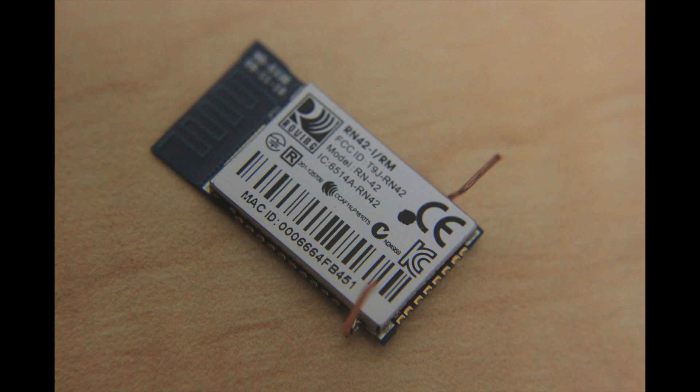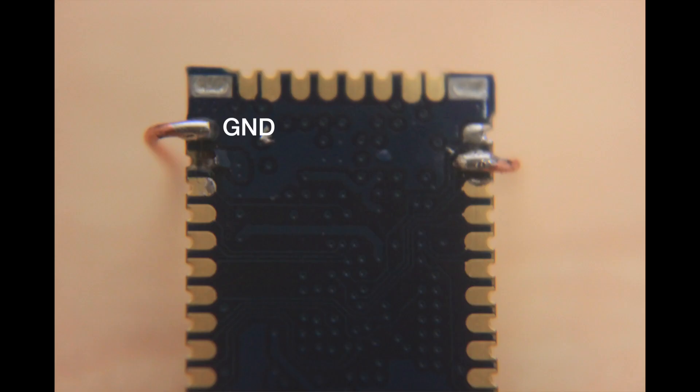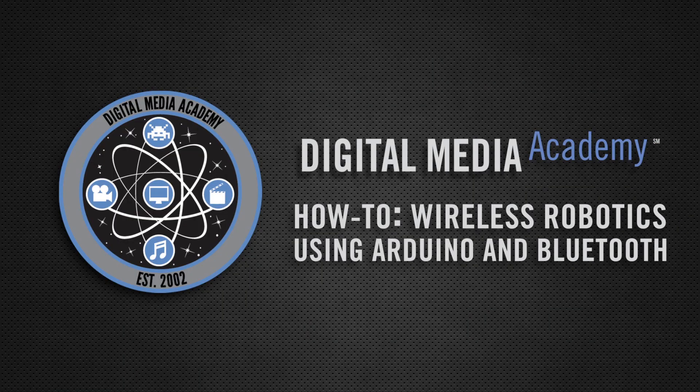This is an example of wires being soldered directly to the RN42 chip. These wires go to the digital out and the ground. So there you have it — sleek, discreet, and only $16. Use any of these three methods to get your Arduino to speak Bluetooth. Move on to the next video to see how to read the data from the Bluetooth module onto the Arduino and use that data to control robot parts.